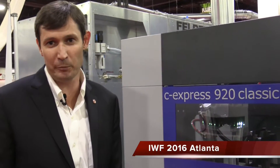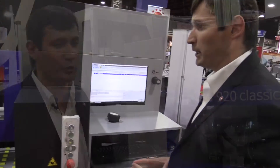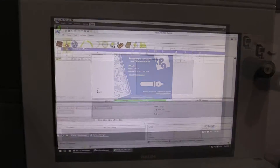The first machine I would like to show you is our C-Express 920 Classic. It's a through-feed CNC drilling and milling machine and it is the perfect machine to process cabinet parts in the smallest of footprints — it only takes 3.4 square meters of space.